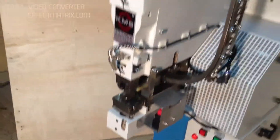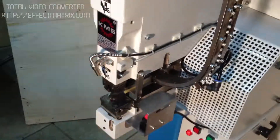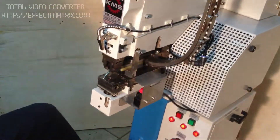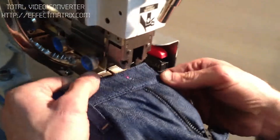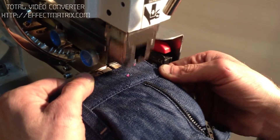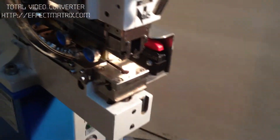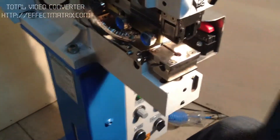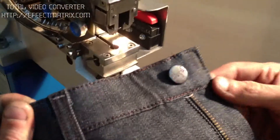Now we will try your pants. You see, that is the incorrect way. Okay, try the other way — yes, same way.